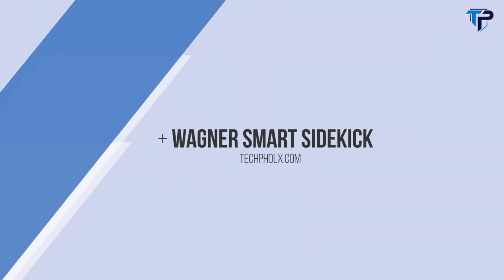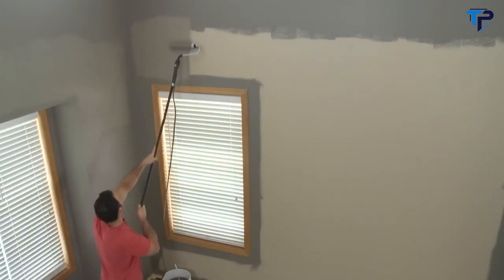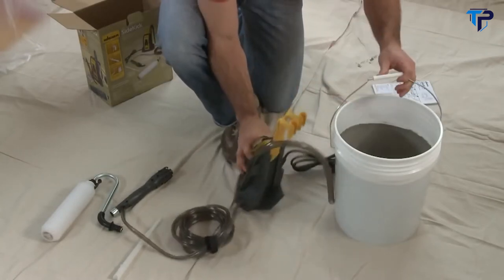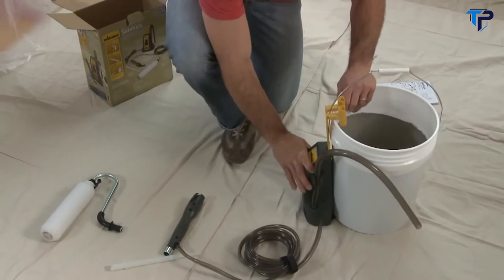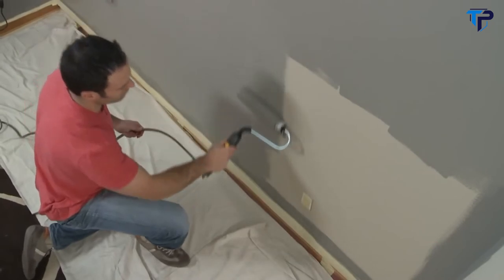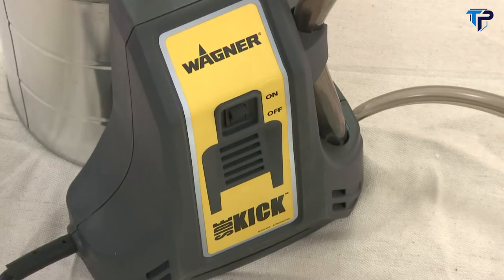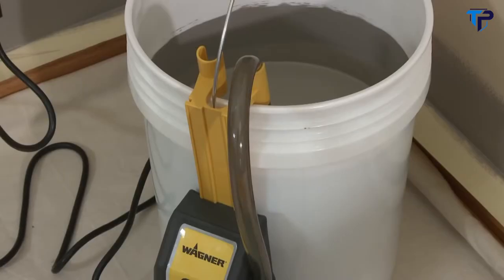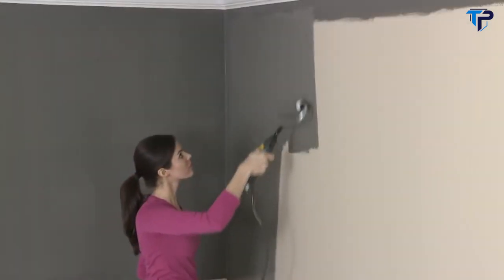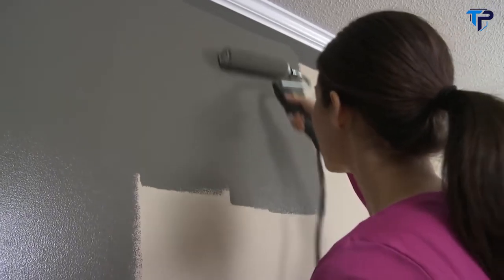The Wagner Smart Sidekick Direct Feed Powered Roller will help you make quick work of very large or multi-room painting projects. The innovative Click Attach Arm allows the Sidekick to work with any size or shape container from 1 to 5 gallons. The lightweight unit quickly attaches to the container so the pump can move with you throughout the project. The Sidekick's innovative peristaltic pump draws paint directly from the container for a continuous flow of paint to the roller, delivering a smooth, even finish with no trips to the paint tray, saving you time on all your painting projects.